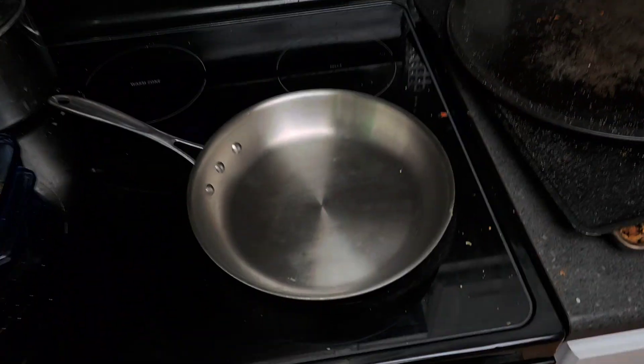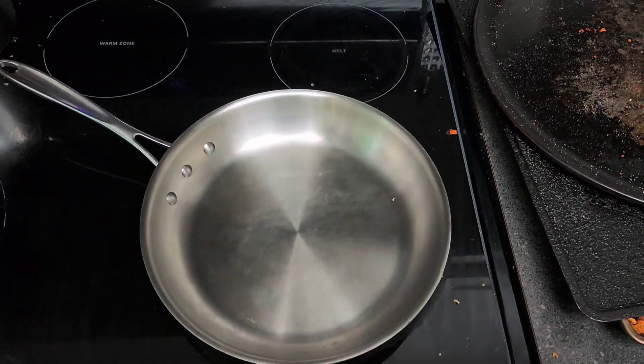Alright, at long last, the long requested cooking video is here. Today I will be making eggs.